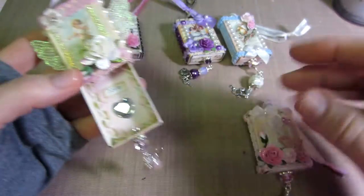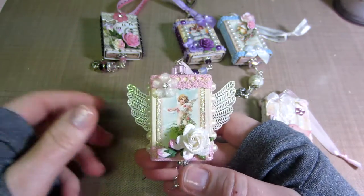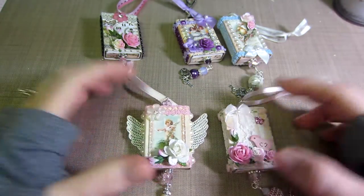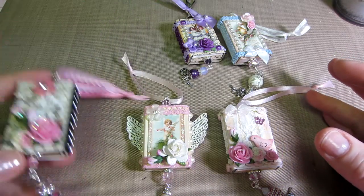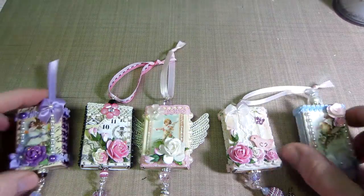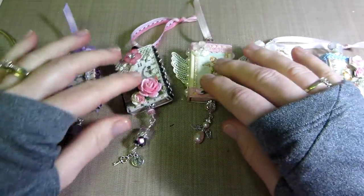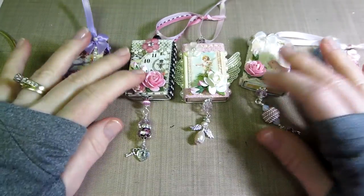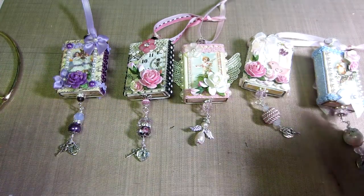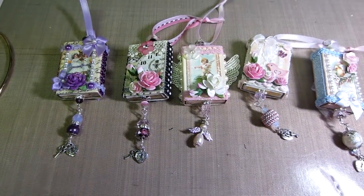Inside this one I just put a heart with 'love' and some more of that rosette trim. So that's my matchboxes, guys - aren't they adorable? I don't really want to part with these - these are my babies right now. If I was making these for a swap I'd be sad because I wouldn't want to let them go. I have other things I'm working on but these were so fun. My beads are coming today - my tulips and stuff that I ordered - so I might have to play with beads again. Thanks for watching!